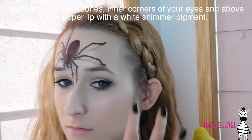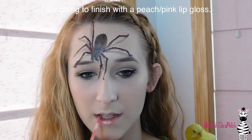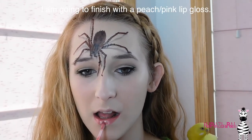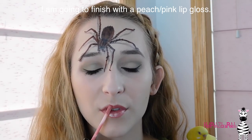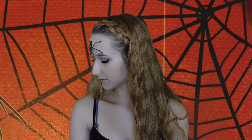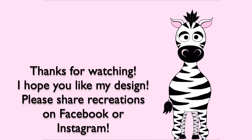I'm highlighting with just a little bit of shimmery white pigment on my cheekbones, above my upper lip, and in the corners of my eyes, then applying some lip gloss — and that is it for the makeup portion of this video. Thank you so much for watching. I hope you like this fun little body paint. Don't forget to share any recreations with me on Facebook and Instagram — I'd love to see them. See you in my next video, bye!